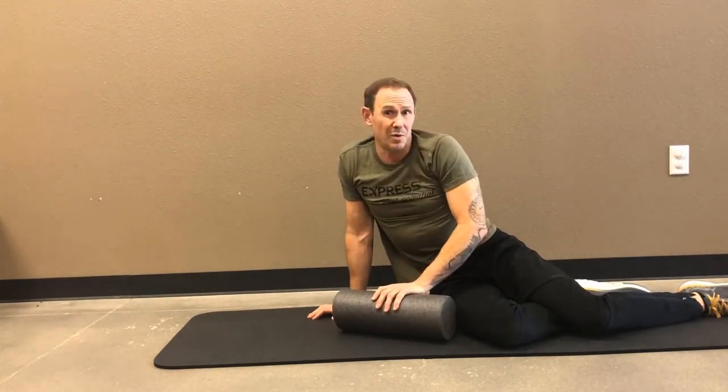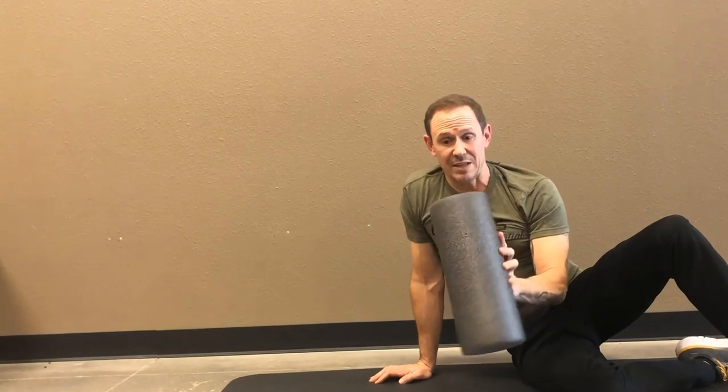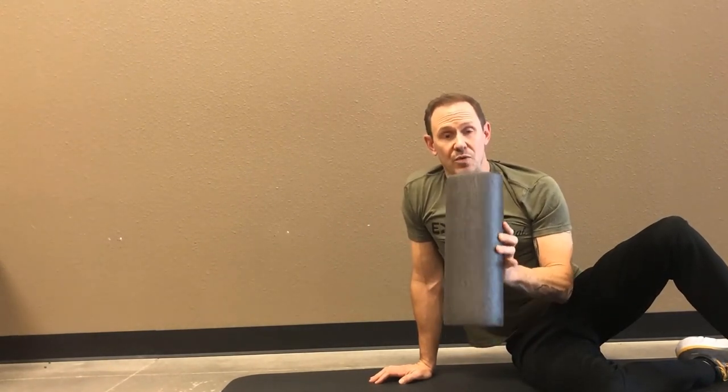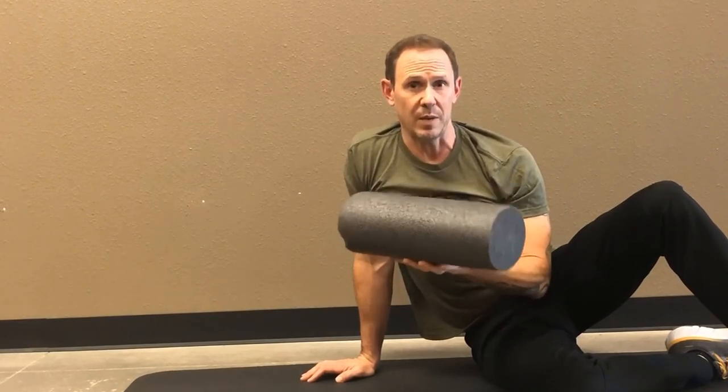About 20 to 30 seconds, up to a minute maybe, in each spot. A simple foam roller works — this one is warped and not even round anymore, and it still works fine. It just needs to create that friction. Put as much pressure as you're comfortable with. Again, if it gets worse or you suspect a tear, rule all that out first. But it really works quite well — I recommend it to a lot of people.